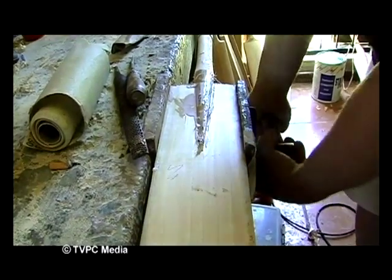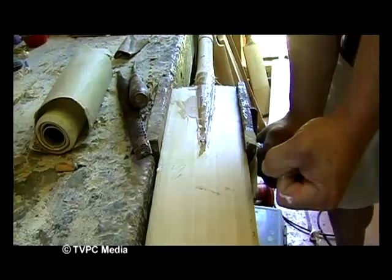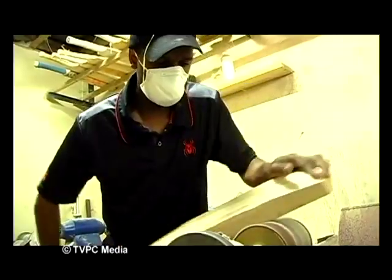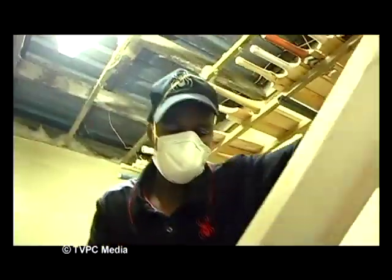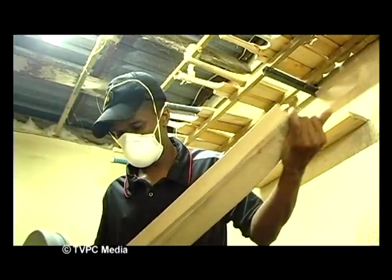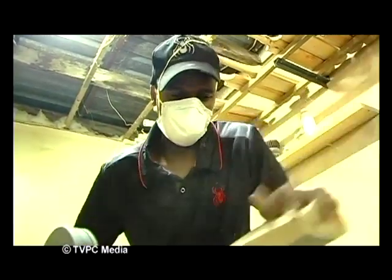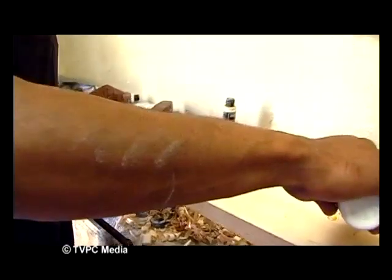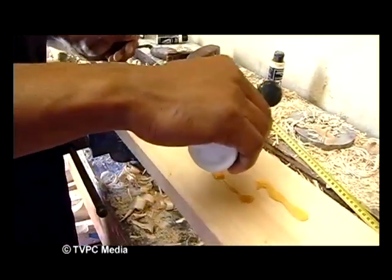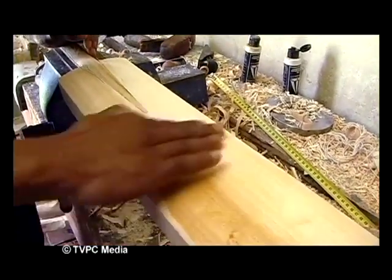We'll normally leave it for 24 hours, but I wouldn't suggest playing with it for at least 48 hours. Once the glue is dried and the handle is firmly attached to the blade, it is then thoroughly sanded down by Cecil, who has been mastering the art of bat making under Dave's tutelage for the last four years. What was once a log of wood is starting to take shape. After sanding, the bat is then oiled to ensure the utmost protection for the wood.